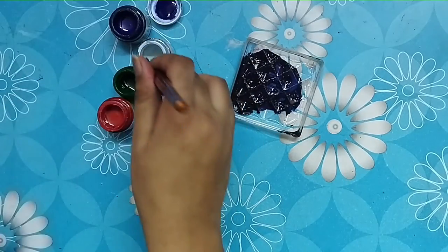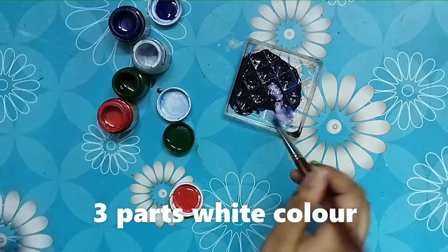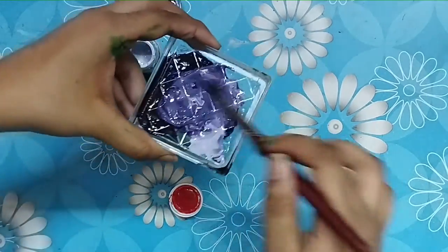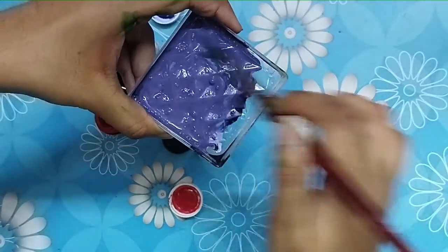And after mixing, add three parts of white color — one, two, three — and then mix all the colors nicely.